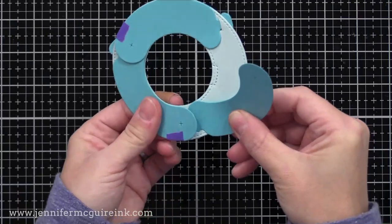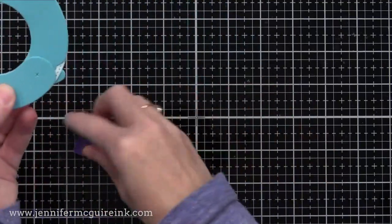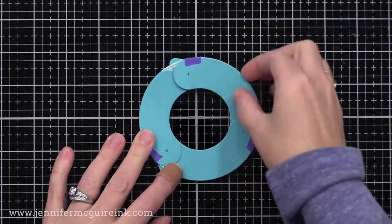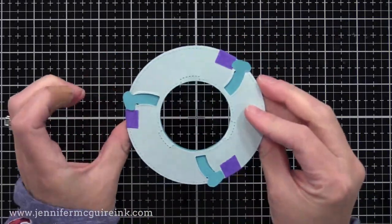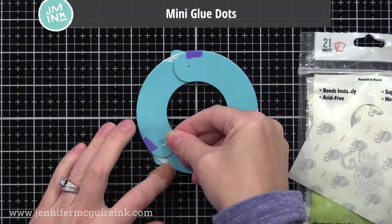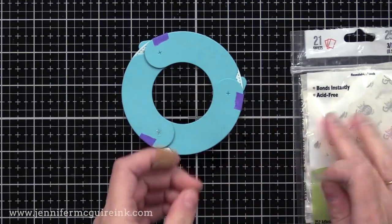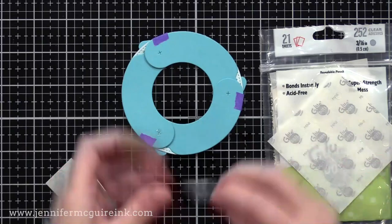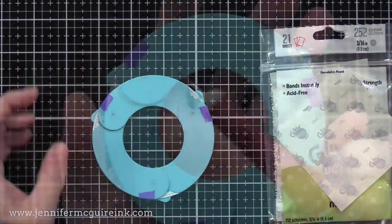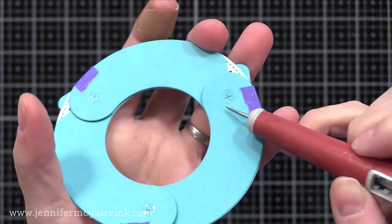Then finally, we'll do the last die cut. You could skip the purple tape, but I really find that it helps keep everything lined up and makes it easier. So now we have this funny piece with little tabs hanging out the outside edge — we'll take care of those later. Next, I'm going to take mini glue dots and put one on each of the little Xs that are cut into these die cuts. You could use any other strong adhesive that is tiny, but I find these mini glue dots are the perfect size.